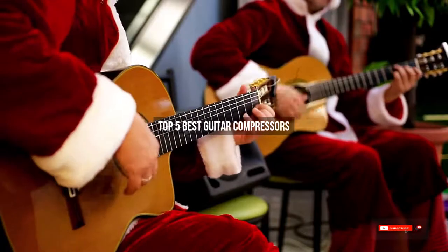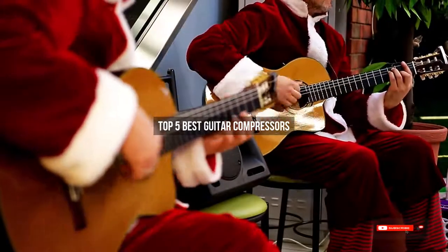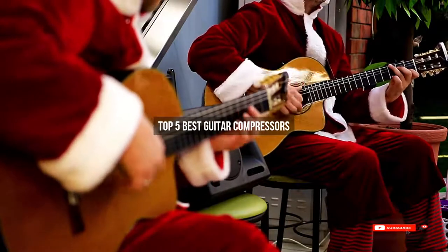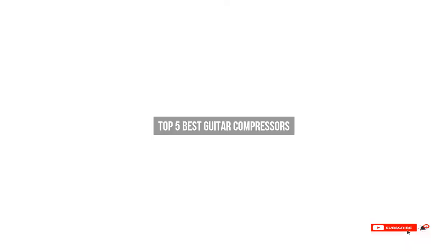Are you looking for the best guitar compressors? We will review some guitar compressors based on thousands of user ratings. Here are our top 5 best guitar compressors.